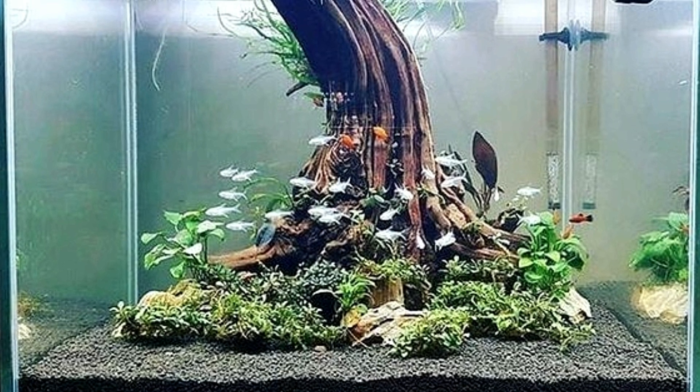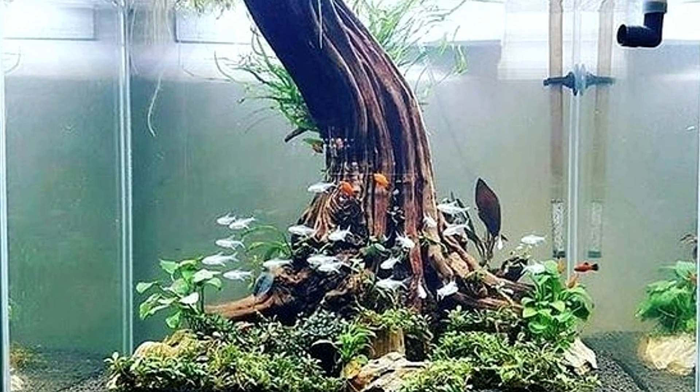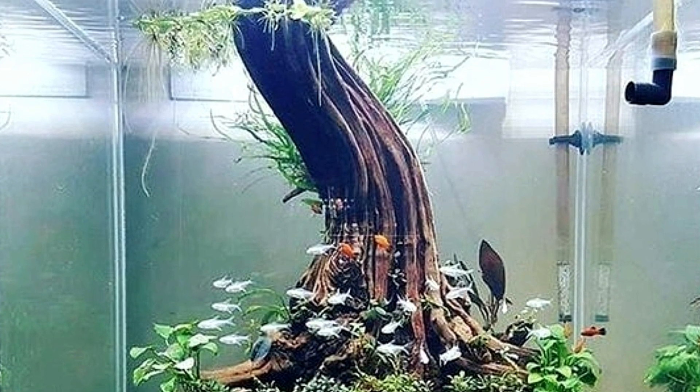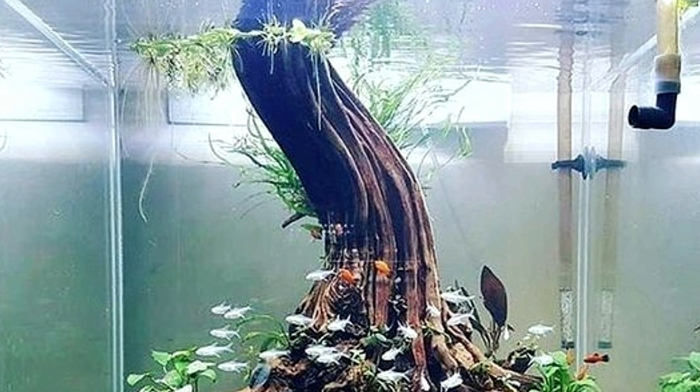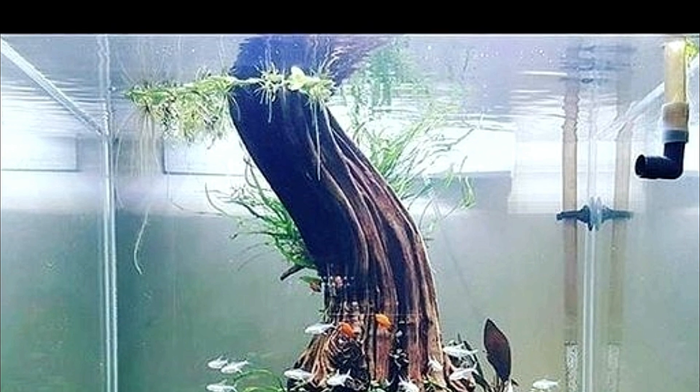Last but not least, I do really love this tank. With the way that they set up the driftwood and plants, it looks as though they have planted a tree in the center of their aquarium, and I absolutely love it so much.